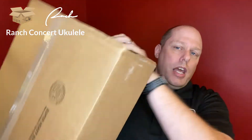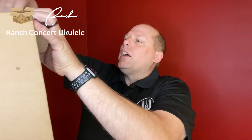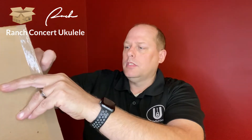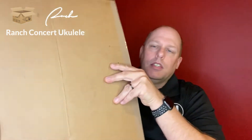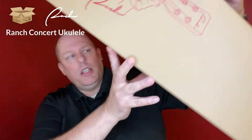So this box came today. It's kind of oddly shaped for a ukulele box — usually they're long and wide or triangular in shape, and this one's bigger than average. Opening that up and putting the knife down, inside is your traditional triangular box.